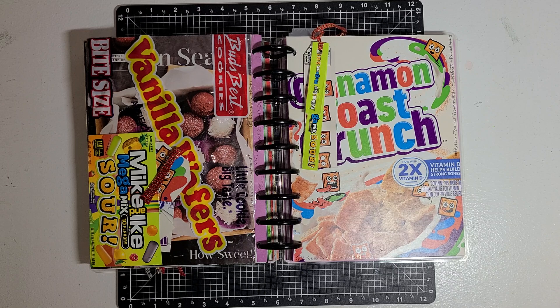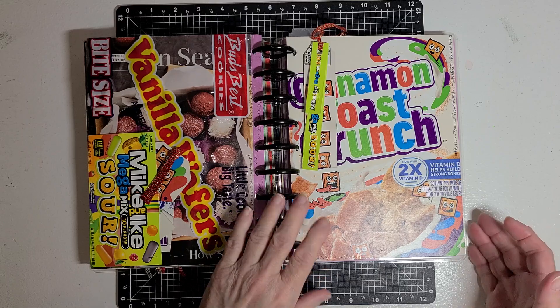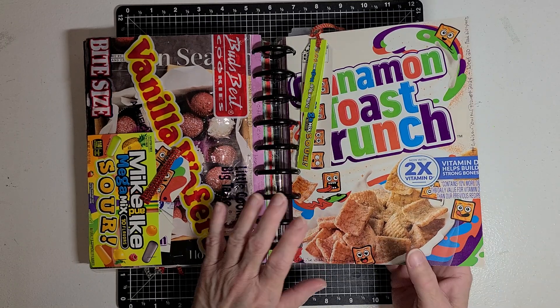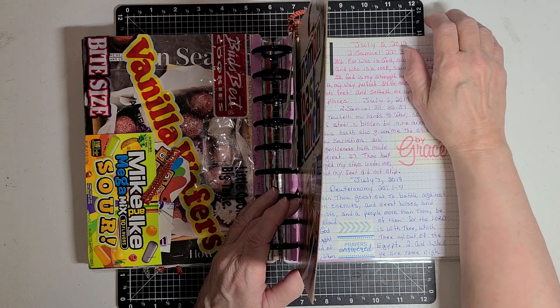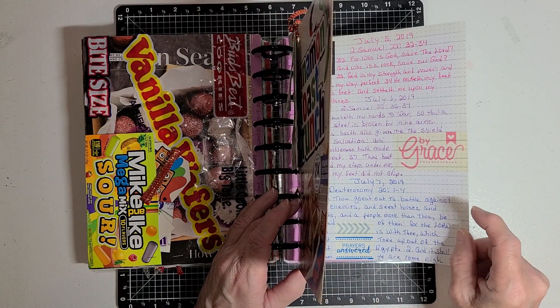So I got to thinking about it and I've been saving some food boxes — like cereal boxes, snack cake boxes, different things like that. My artisan journal is an old planner that I'm no longer using, that I've done a lot of writing in.